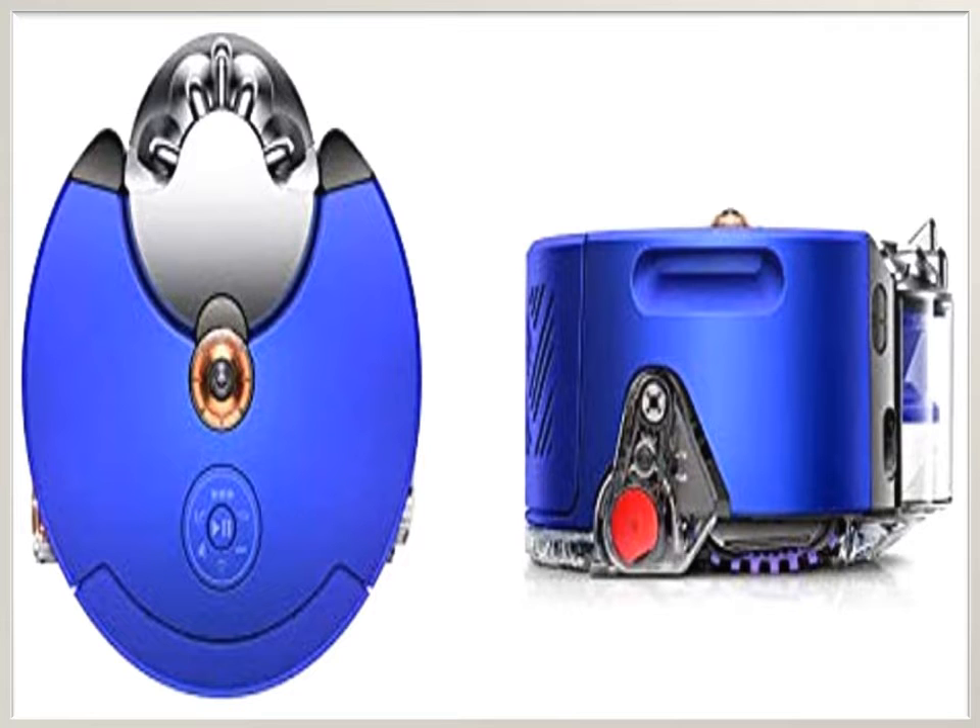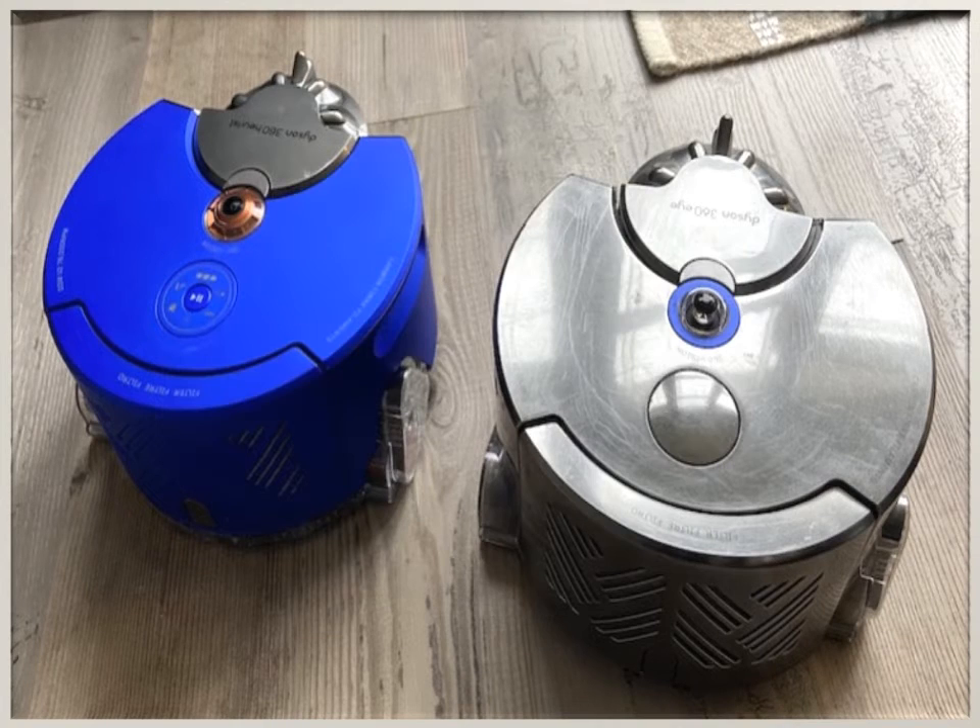The brush is easy for hair to get stuck and wrapped around it. The robot has tank-style tracks instead of wheels. It can travel at quite a speed across the room and has no difficulty moving through obstacles or across different surfaces, such as from a thick rug to a wooden floor. You can set up the Dyson Robot via the Dyson Link app, and it is easy to use.